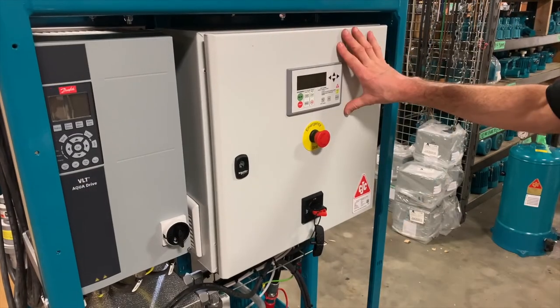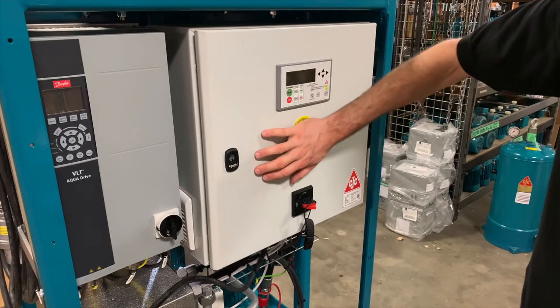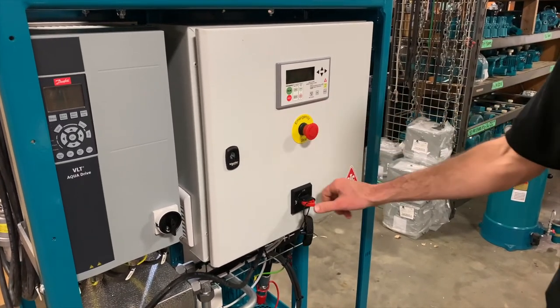On our main control panel, we have the user interface where you operate the desorber. You have an emergency stop that will shut everything off immediately, and we'll have a look inside.